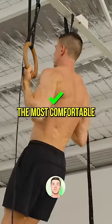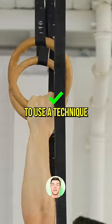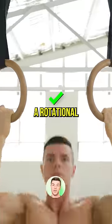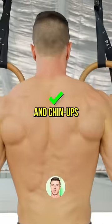Rings offer the most comfortable pull-up. The freedom allows your body to use a technique which perfectly suits your anatomy. A rotational grip offers the best of both pull-ups and chin-ups.